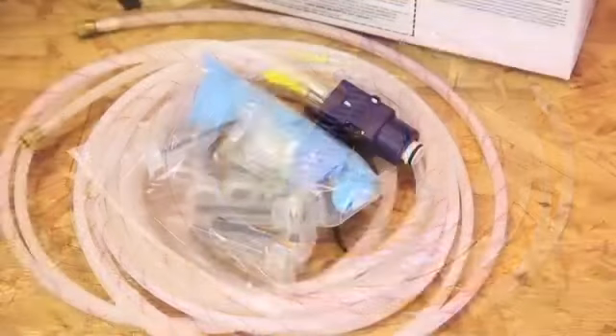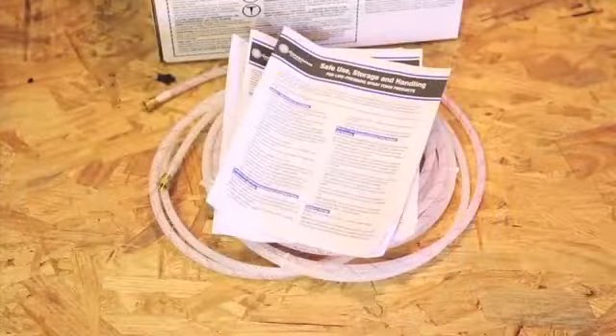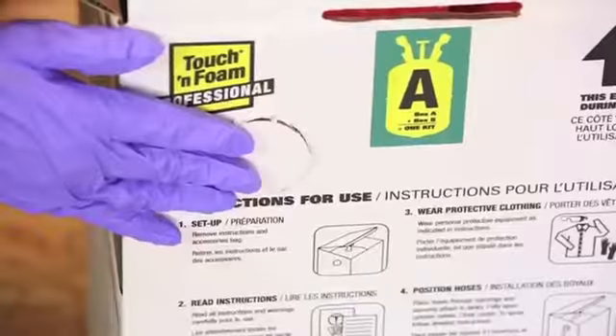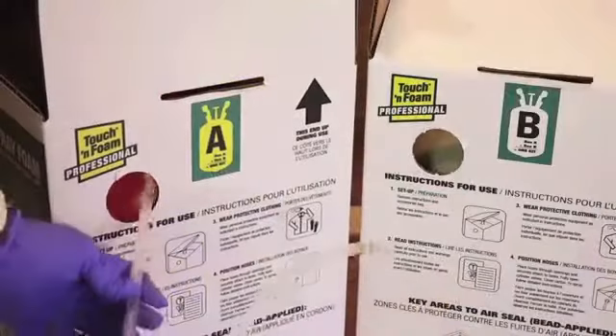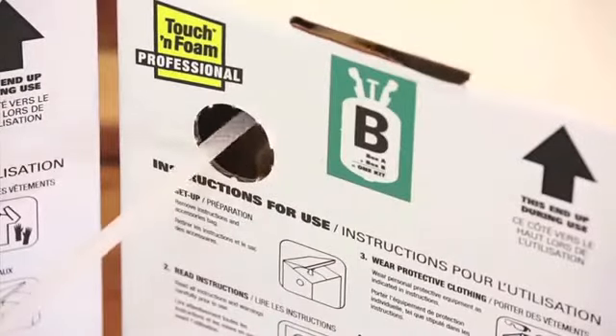Remove the applicator and hoses, the accessory bag, and operating instructions from the carton. On the side of each carton, gently punch out the perforated circle. Use this hole to feed the appropriate hose to each tank.